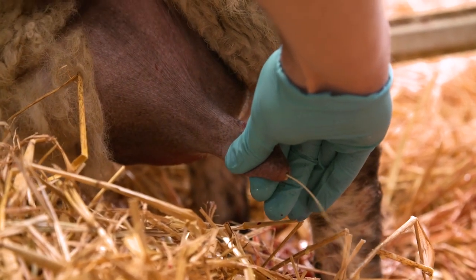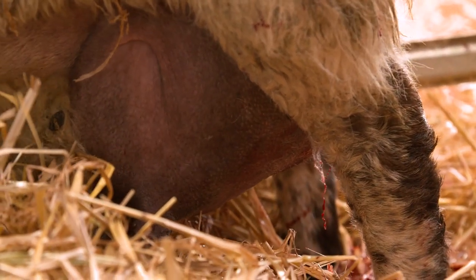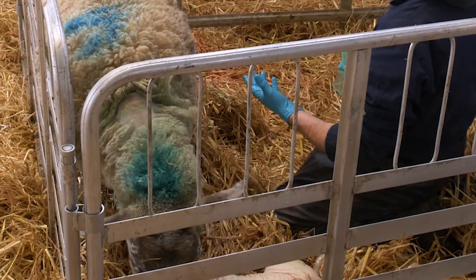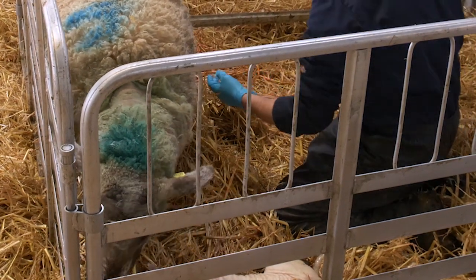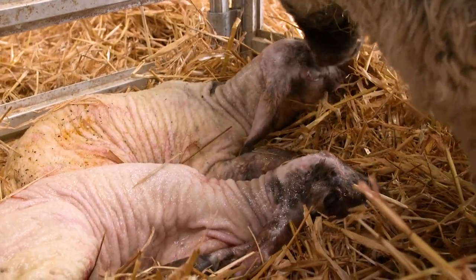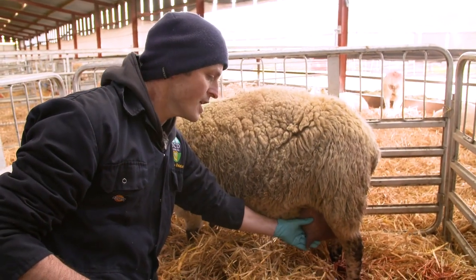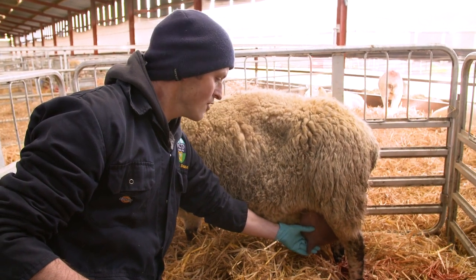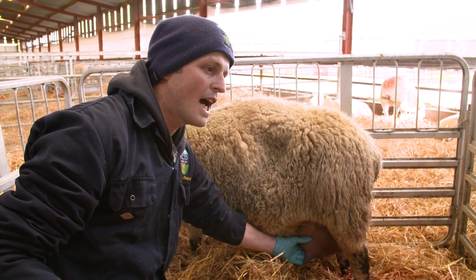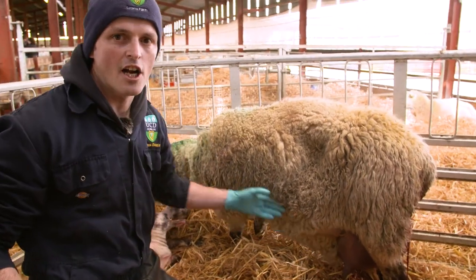A thick yellow substance — that's a really good source of nutrients, very high in energy, very high in protein. And really importantly for the newborn lamb, that's full of immunoglobulins which will give that lamb immunity from disease in early life. So that's what we want: two good lambs, milk in the udder. The only thing we'll need to be careful about with this ewe is these teats are a little bit on the large side — almost bigger than the lamb's mouth. So we'll just need to keep an eye on this ewe and her lambs over the next 24 hours to ensure that these lambs can actually suckle these large teats.